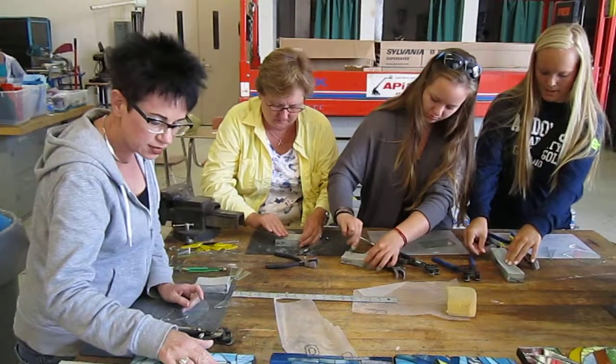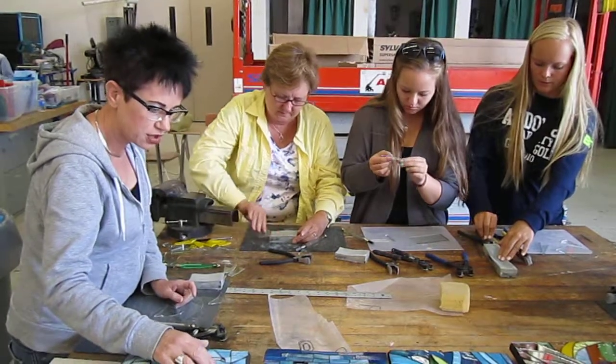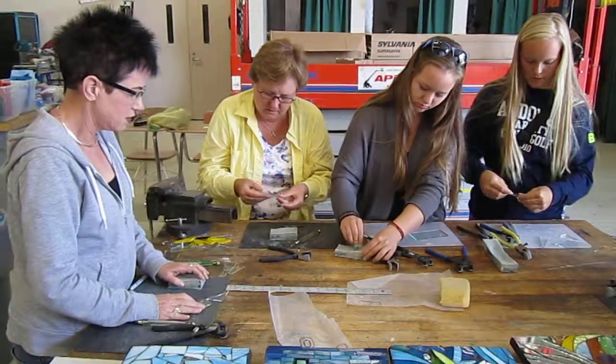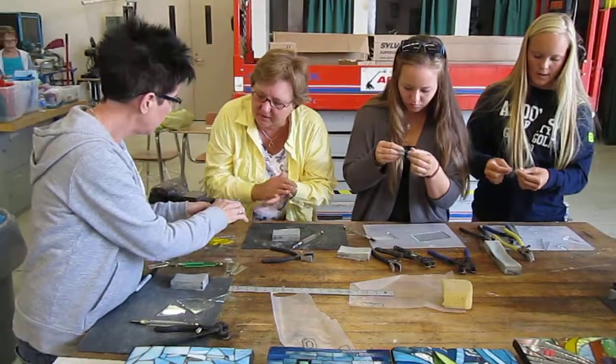It seems like the corners are what sometimes get forgotten, and then they're really sharp. They're a little hard to get sanded down once they fall down. We've got a little fine grit. Yep, they're perfect.